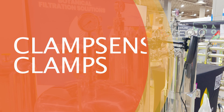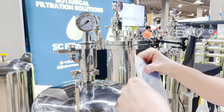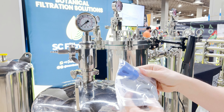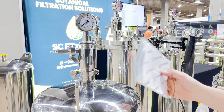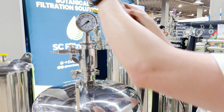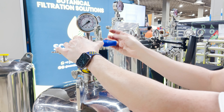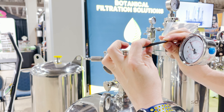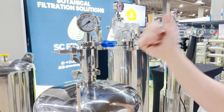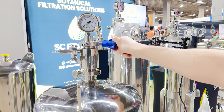One of the cool upgrades we offer with our lenticular-based systems are the Trinox Clamp Sense clamps. These clamps have an integral torque setting where they will clamp just the right amount. If you over-tighten your clamps, the gasket gets squeezed too much and you can actually create leaks. With Clamp Sense, when you reach the required torque, they skip — they just don't tighten anymore. So they're an awesome upgrade to these systems.